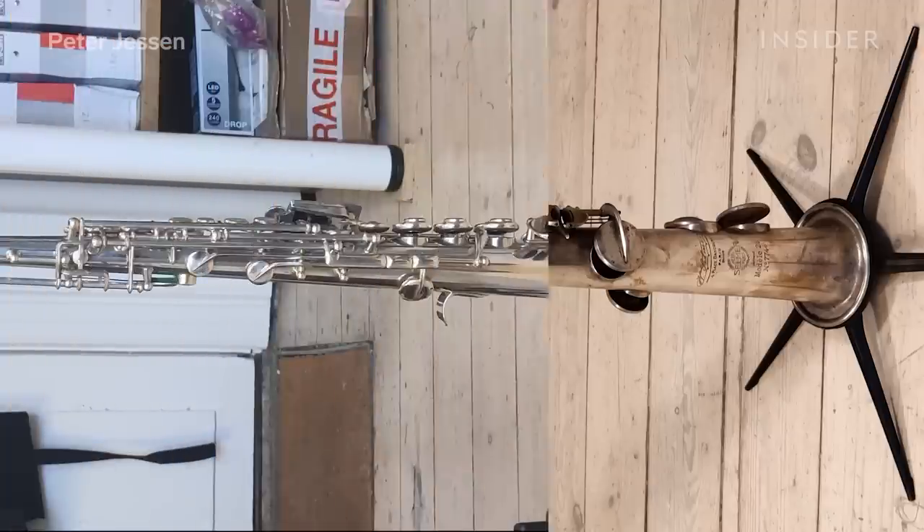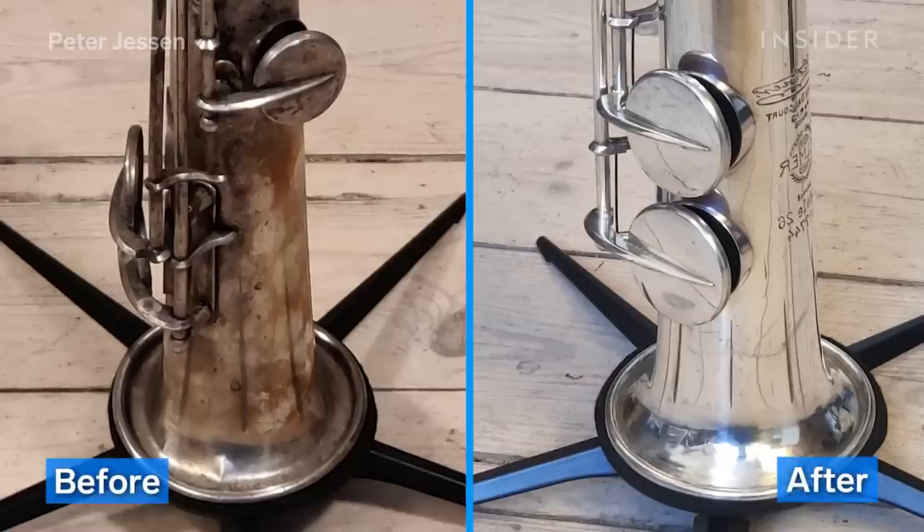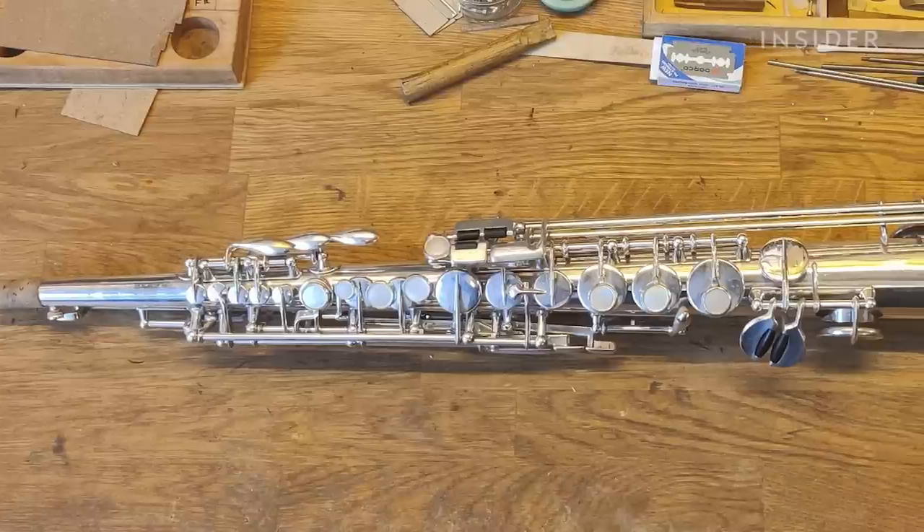Restoring a saxophone like this is long and arduous, but at the end it's very satisfying to give new life to a saxophone from 1927.